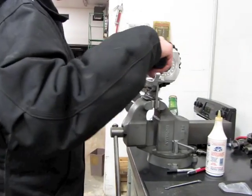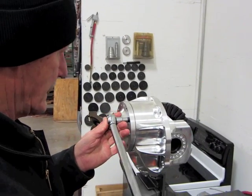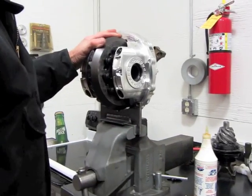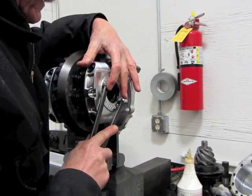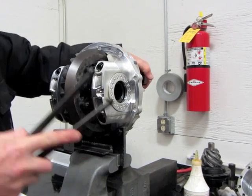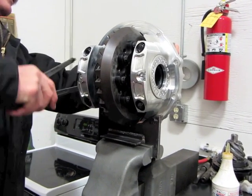We're going to torque these three down to 30 foot-pounds to get started. Started with the 38 shim and we'll see where we're at after that. We're going to leave this one at about six to eight thousandths backlash. Anyone watching knows how to adjust backlash with your spanners — just tighten them in there until you get the correct amount of side bearing preload.